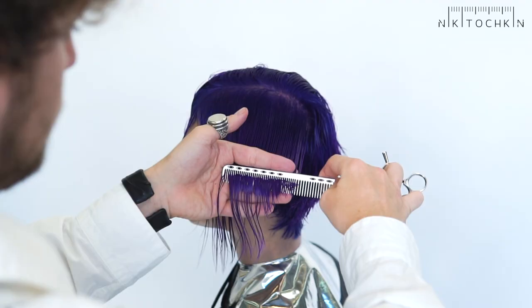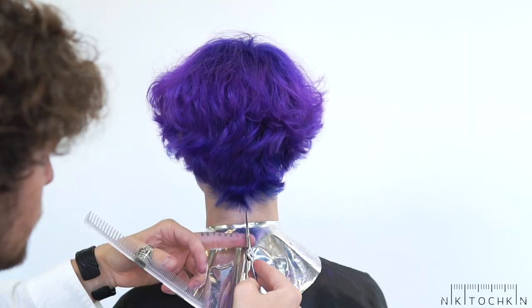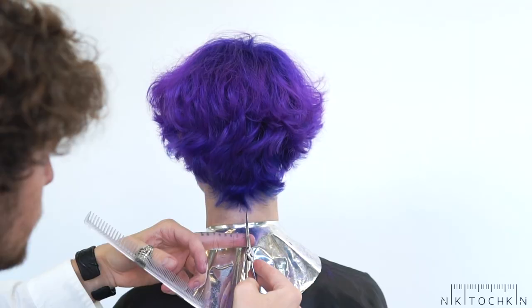I will move to the fringe with horizontal partings, repeating the same graduation angle. Based on hair growth I designed the edge line. As you see I do it quite boldly, but at the same time I always take into account hair growth.